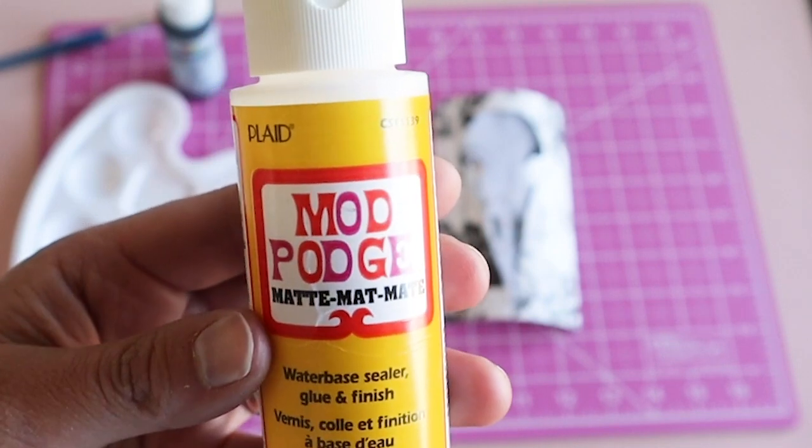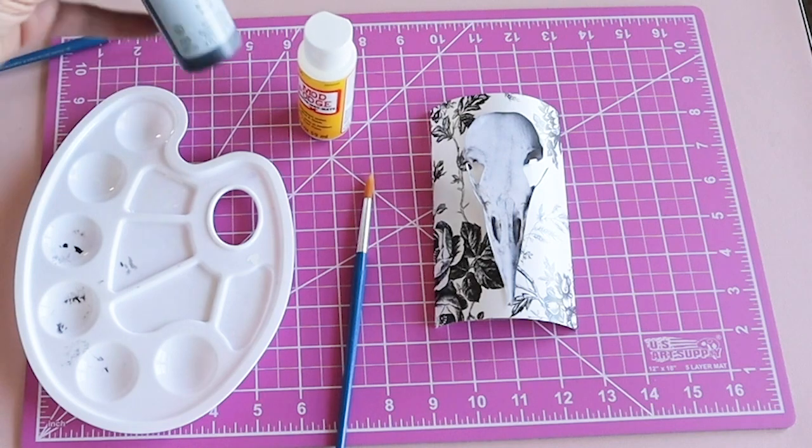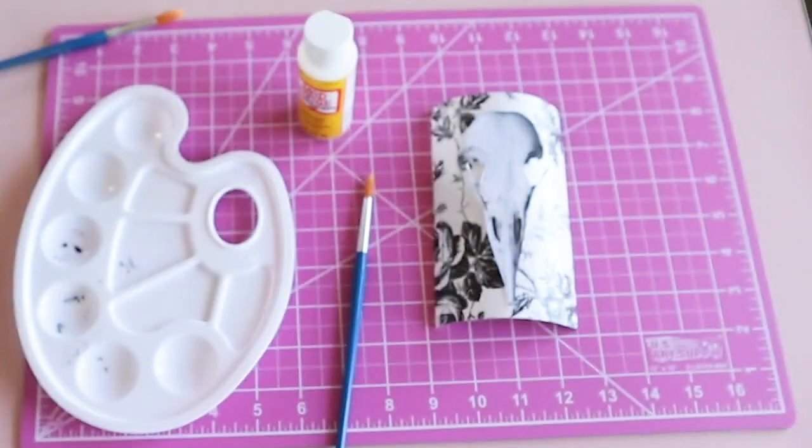I used a little mod podge to stick down the design. Then I used some black paint to give this a distressed look.